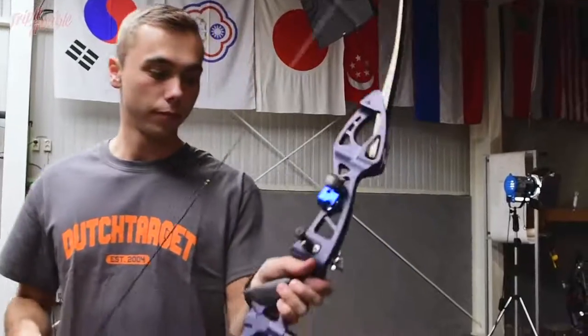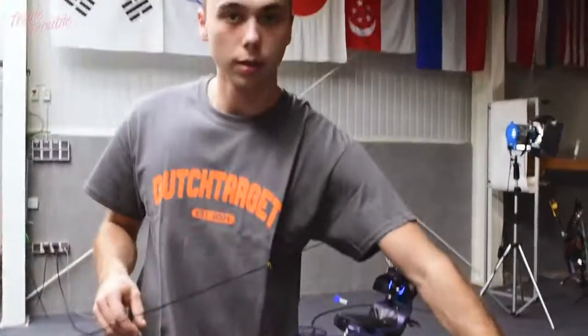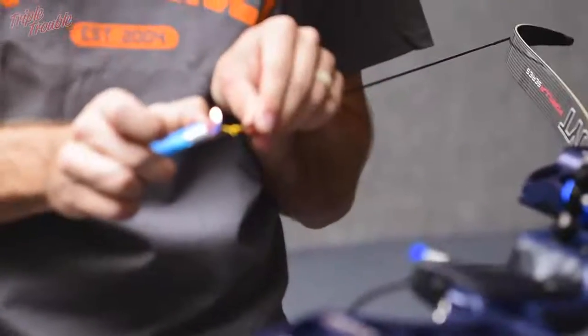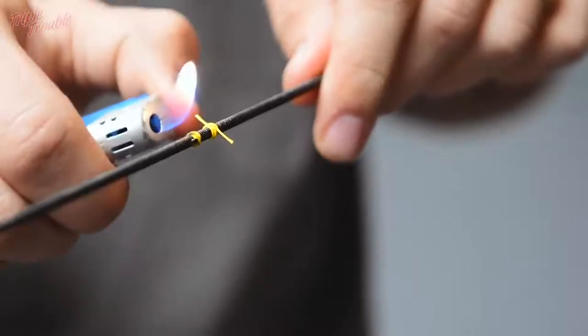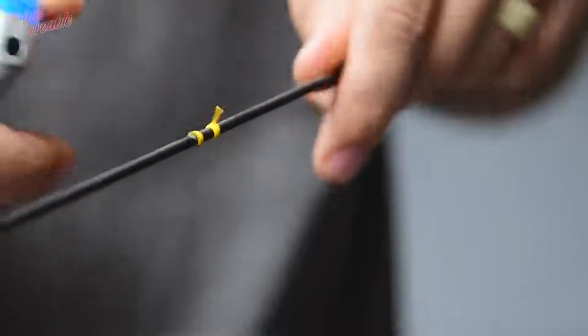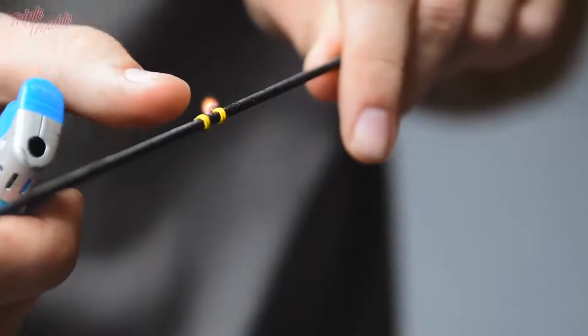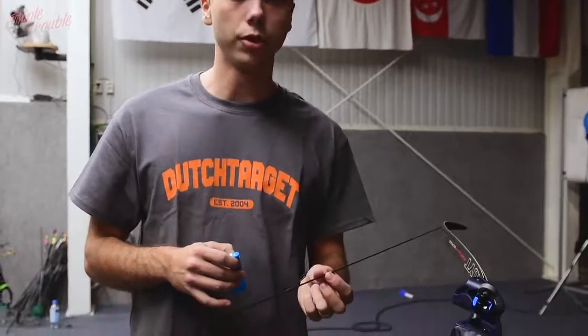Now we are going to turn around the bow and use our bow stand. Take the lighter and just burn the small pieces off. It is really important to turn around the bow — otherwise the flame will damage your serving.